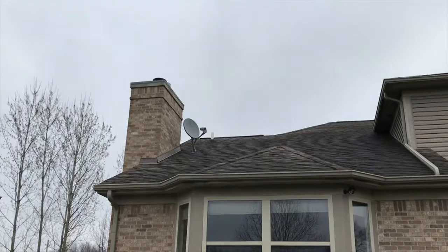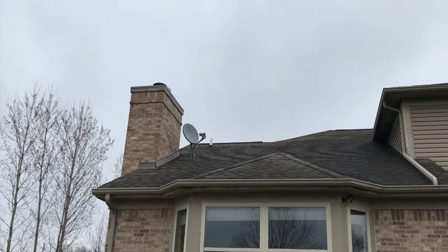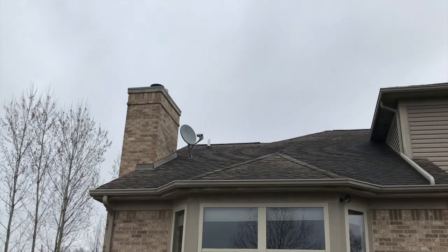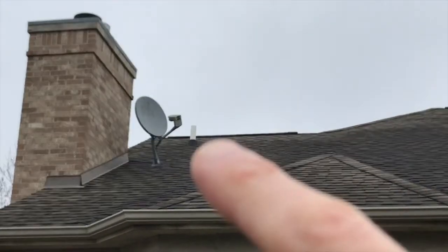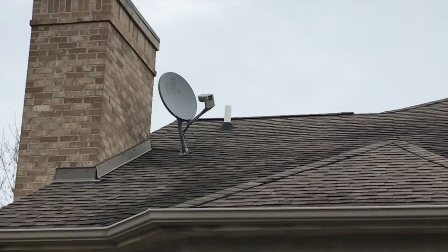Outside now — make sure you're on the same side of the house as you were down below in your basement where your sump pump and radon pipe come out of the ground, and the same side as you were up in your attic. I'll scroll in so you can see that white exhaust pipe to the right of that dish — that is your radon exhaust pipe.